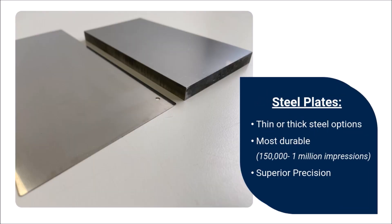Both thin and thick steel pad print plates are highly durable options providing unmatched performance. Thin steel plates have a 1mm profile and can provide up to 150,000 impressions. Thick steel plates have a 10mm profile and can provide up to 1 million impressions. Both thin and thick steel plates provide crisp, clean lines and critical image alignment for high-tolerance applications. Thick steel plates provide the highest level of precision and repeatability available.